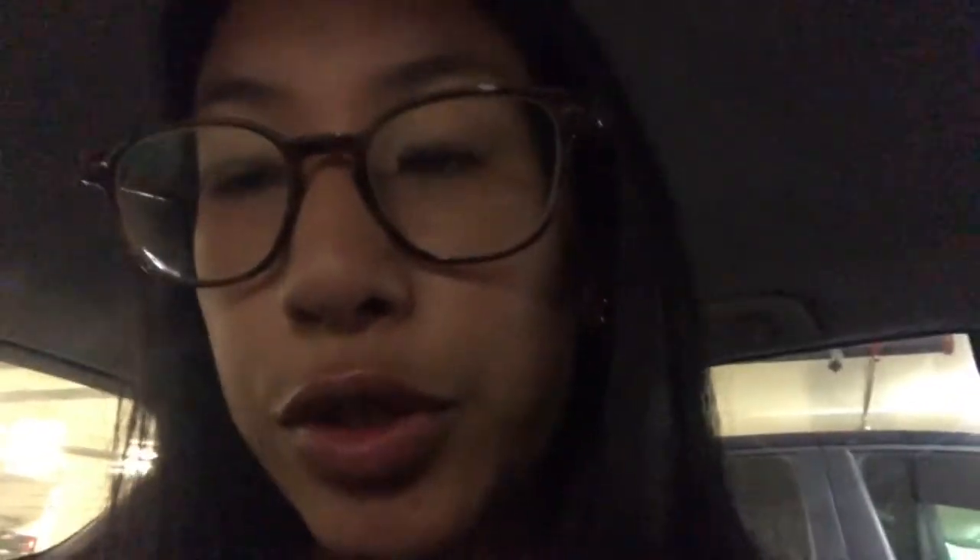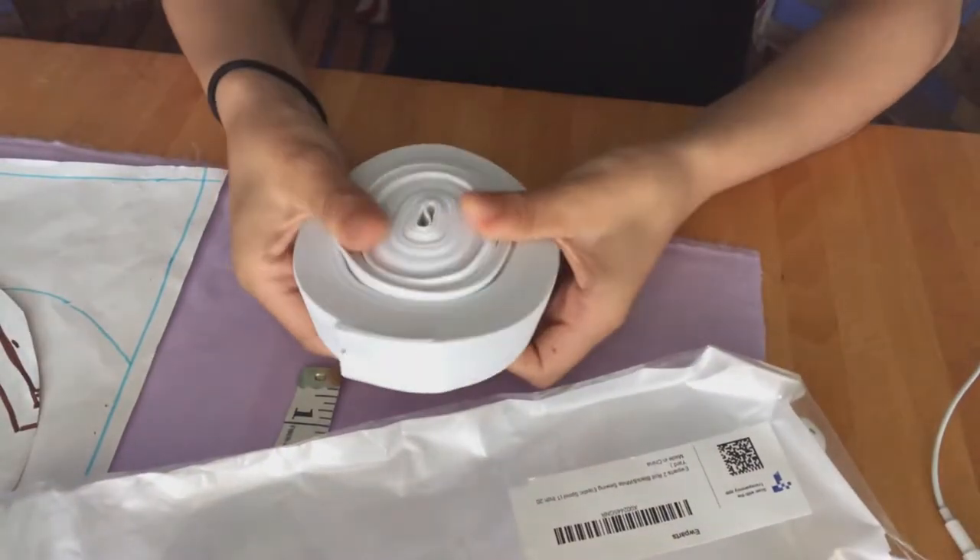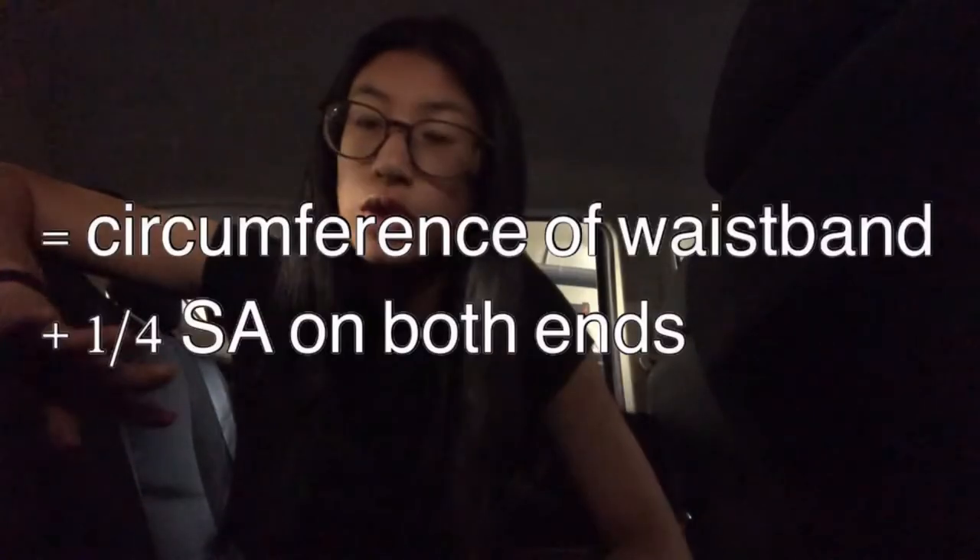For my sweatshorts pattern, you can pause here to take a look at all the pieces you're going to need. I basically took an old pair of shorts that fit me well and traced the pattern. I'll link a video in the description of how to trace your own pattern from an old pair of shorts or pants. Don't trace the waistband because we're going to be making our own. You're going to need waistband elastic first — I got mine off Amazon, I'll link it in the description. Basically, you're going to take the length at the top of your pattern times it by four, which is the circumference of the whole entire waist. Add a couple inches of seam allowance on both ends.